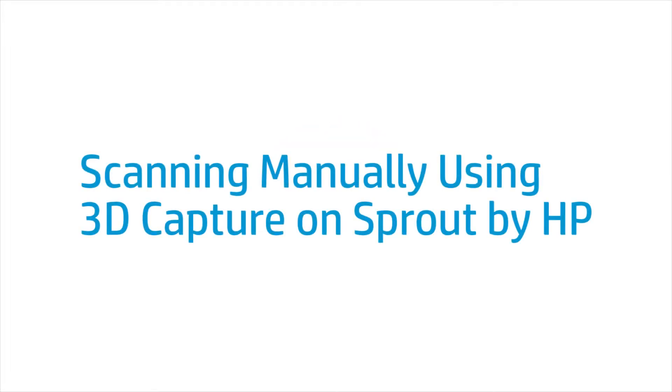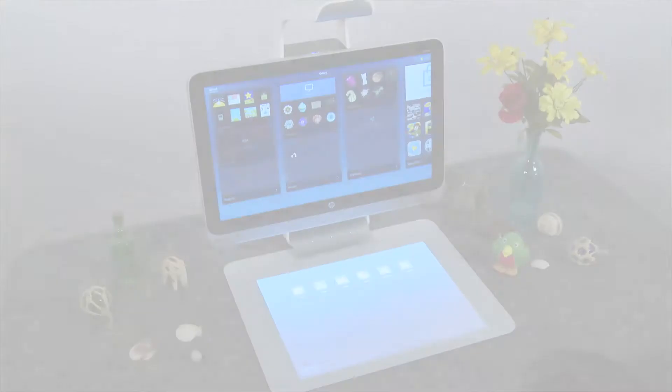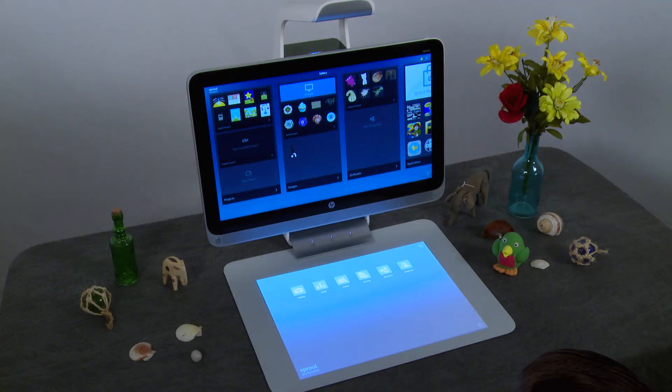This video shows how to manually scan using 3D Capture on Sprout by HP. Create a 3D model for projects and printing using 3D Capture.